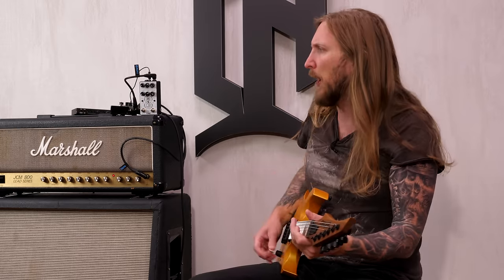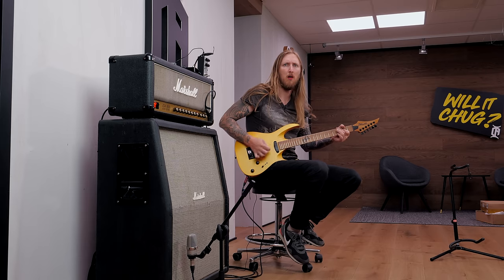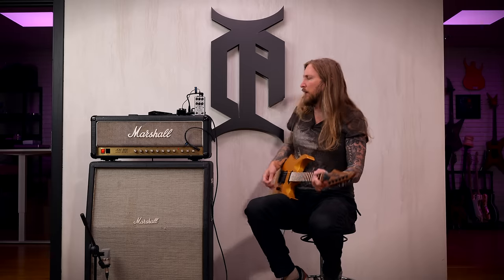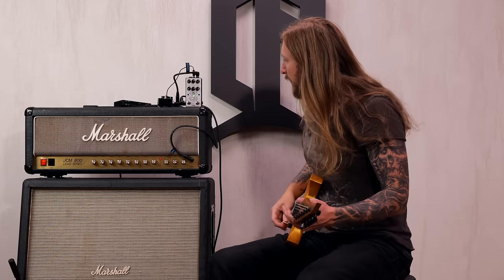I don't think the JCM gets enough praise for how metal it is — it's a really underrated amplifier. Especially in the 90s, a lot of people were into rectifiers and the 5150 was the thing when it came to metal. But the JCM 800 is really great sounding. And that's what Kerry used — he had gates and boosts on the amplifier. Let's bring back the Duality DX.